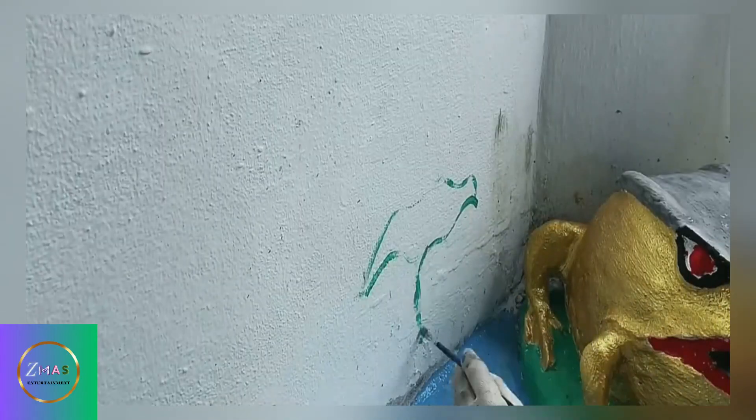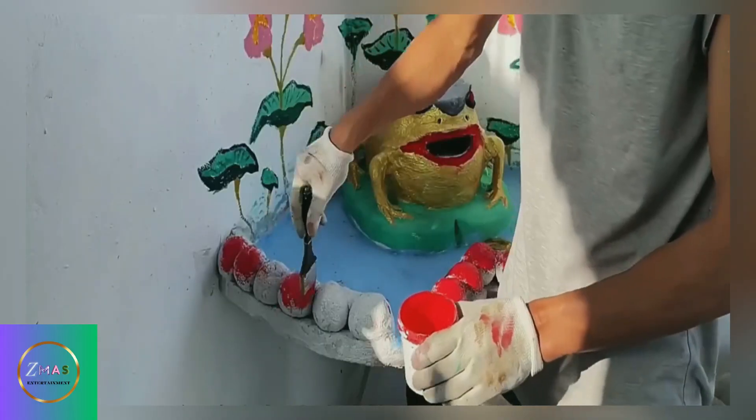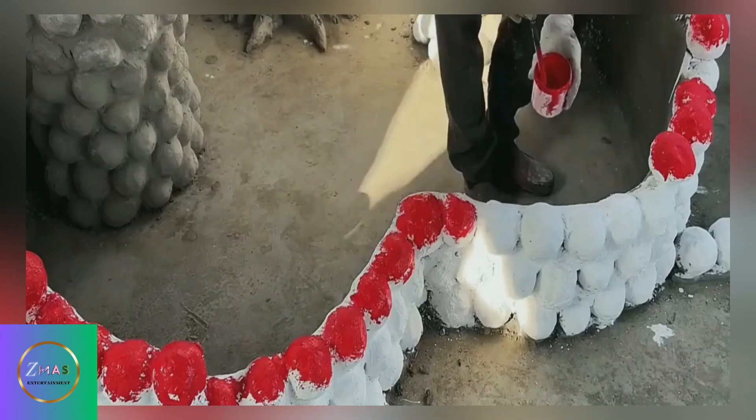You have to admire this guy for having such strong artistic instincts. This fish pond was decorated by him in a way that it no longer looks like just a fish pond — it looks more like a work of art.